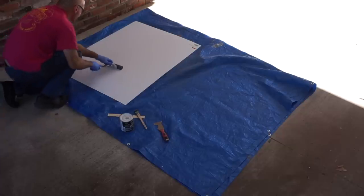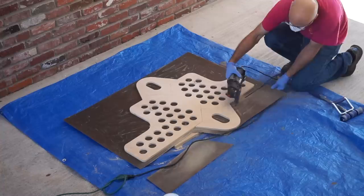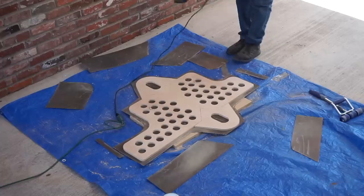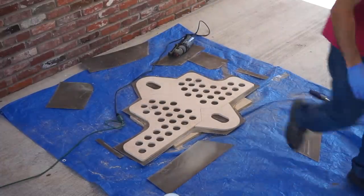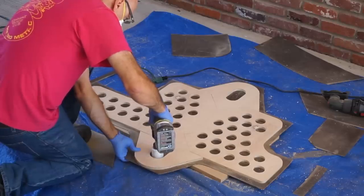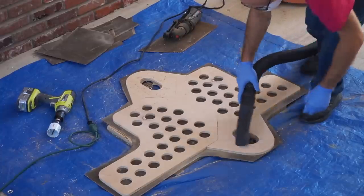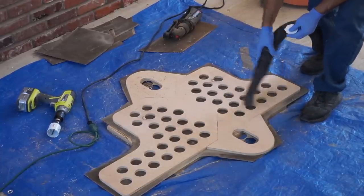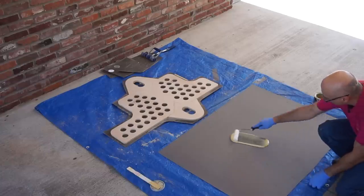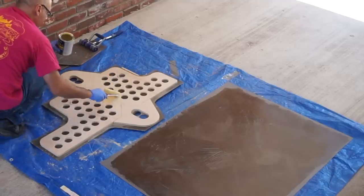After that I flipped it over and used the laminate roller on the back side as well. Next I used my rotary cutting tool to cut away the excess laminate material beyond the shape of the wooden assembly. Then I used my hand drill with a hole saw attachment to cut away the openings I needed. I vacuumed up all the dust, then prepared the second piece of laminate for the backside, spreading laminate cement on both the laminate and the board assembly.